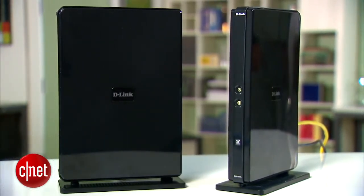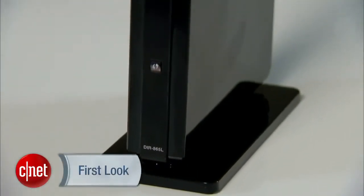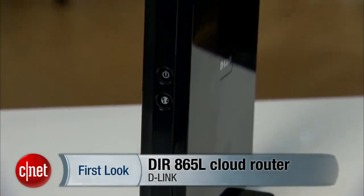For now, just know that this is a cool video of a cool product. And that's because, once again, my name is Dong Ngo, and this has been the first look at the DIR-865L Cloud Router from D-Link.